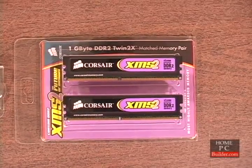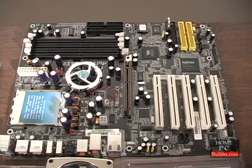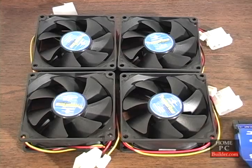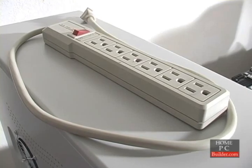Two 512 MB DDR RAM sticks. Processor with heat sink and fan. The motherboard. Case cooling fans. The case itself with power supply. A power strip with surge protection.